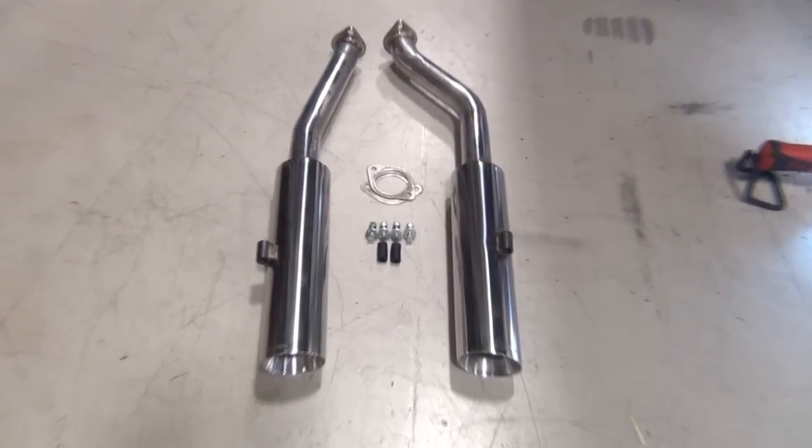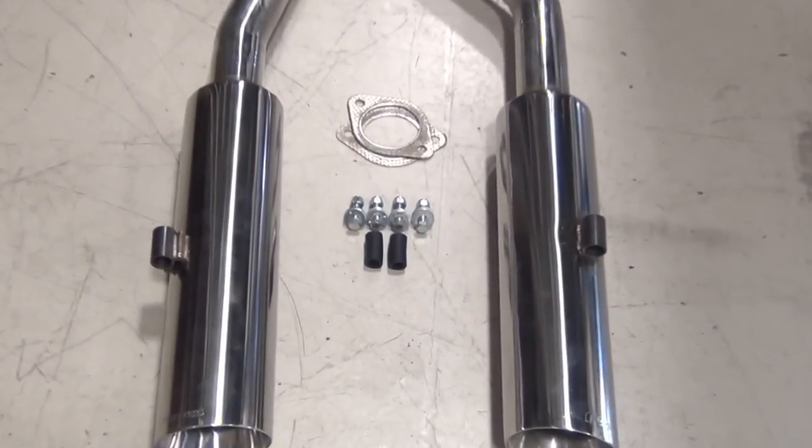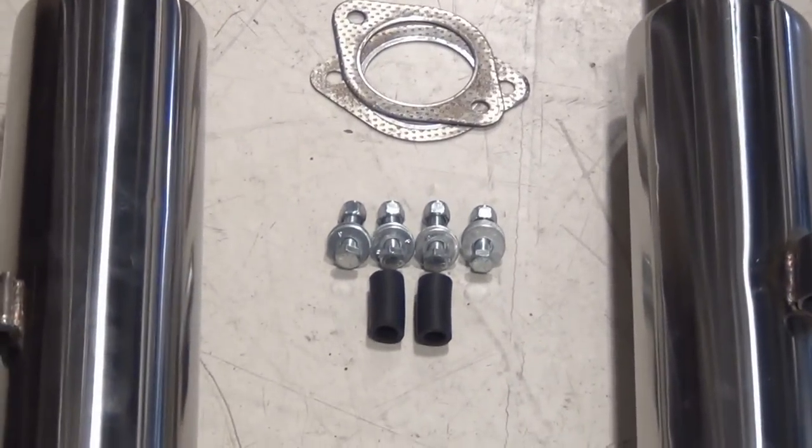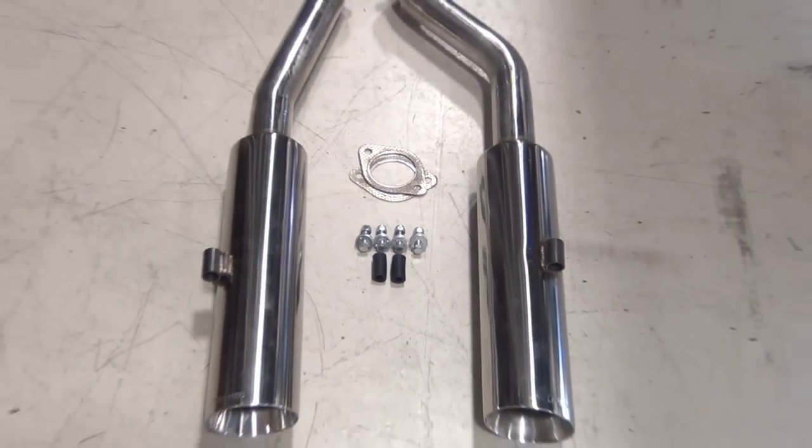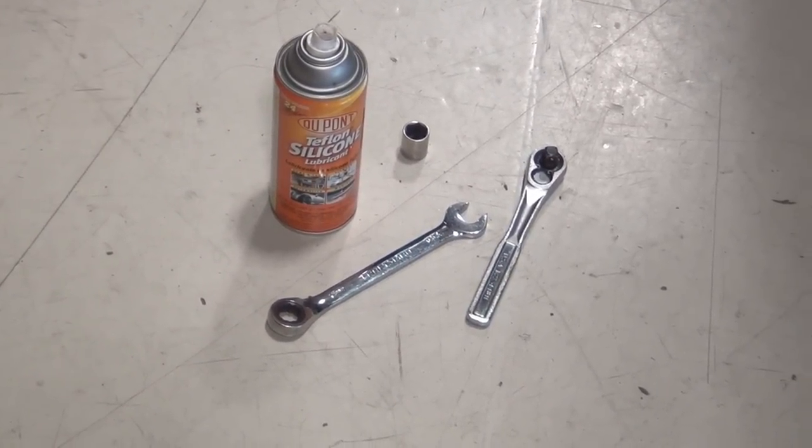Before you start your GTO pipe bomb installation, inspect all the components. If any of the components in the parts list are missing or are damaged, you need to call the hotline before starting the installation. You'll need a couple of basic tools to complete the installation.